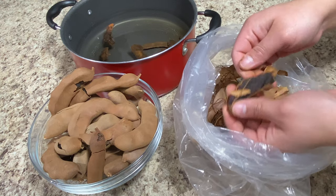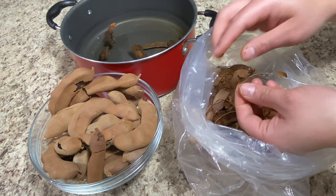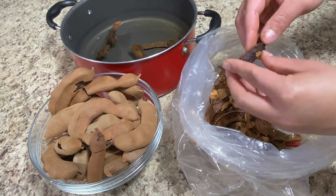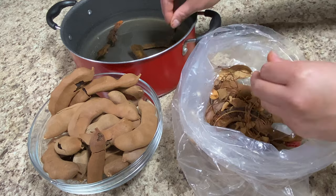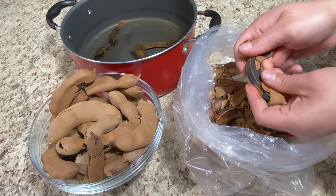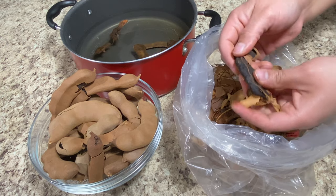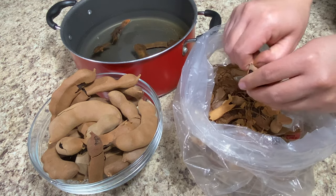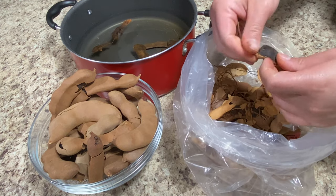I'm going to give you guys the measurements for what I did, but you can modify any amounts to your liking — you can add less or more. This recipe is for approximately between two and two and a half gallons of agua fresca, depending on your liking. You may add more or less water depending on how strong you want the flavor.